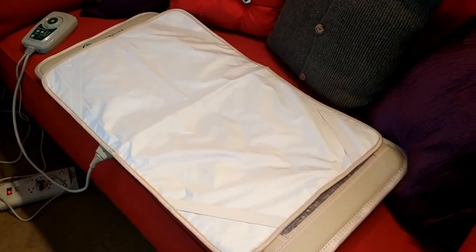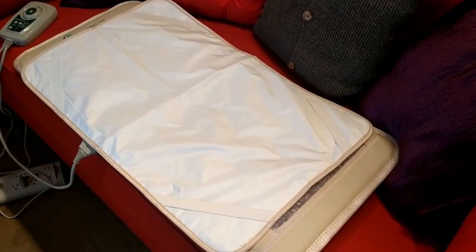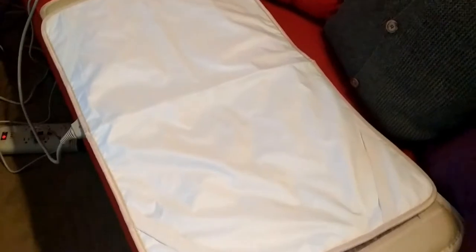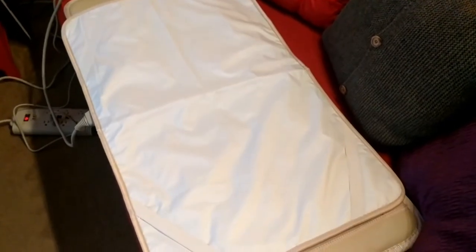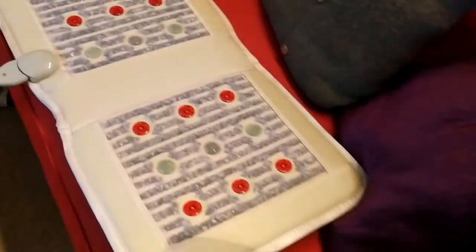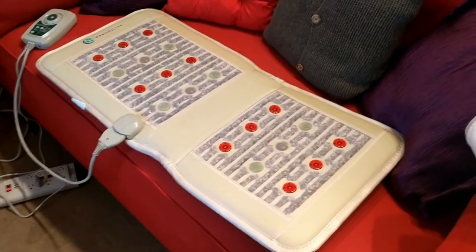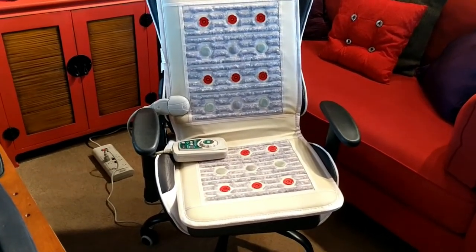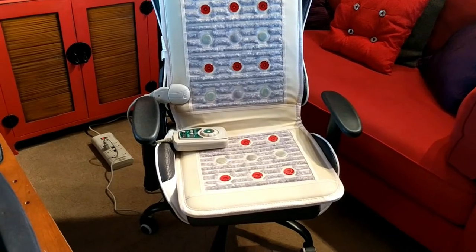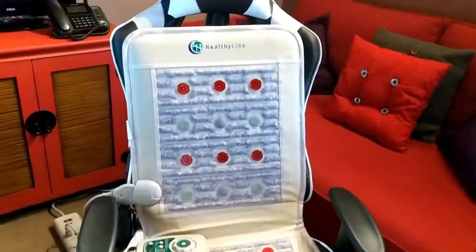I wanted to show you quickly that you can also use this on any bed. I laid it out on my daybed to give you a quick demo. It comes with a mat cover you can put over the gemstones when laying on top of it. So not only can you use this in a chair setting, but also on your bed. You can use it for any duration of time — you can even sleep on it overnight on a low temperature — but they suggest starting with a 30-minute session a few times a week to gradually get used to it.